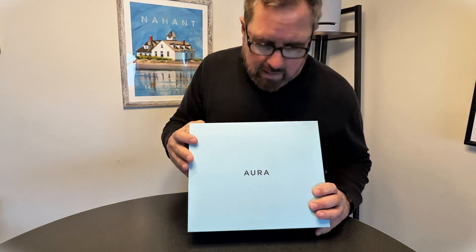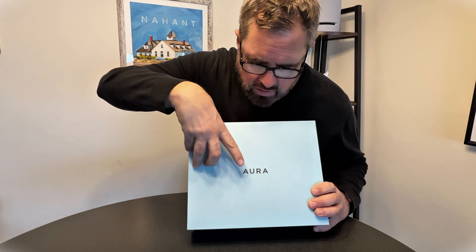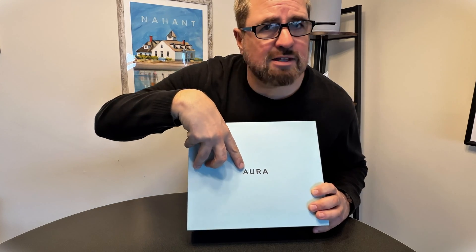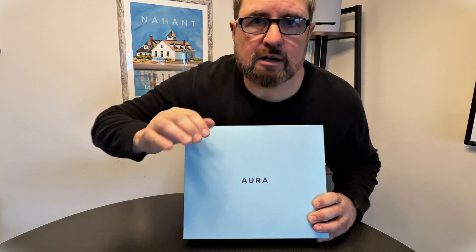Hey guys, Tech Timmy here. So in this video, I am going to be doing an unboxing, setup, and review of the Aura Mason digital photo frame, and we're going to do it right now. So without further ado, let's get into the unboxing.